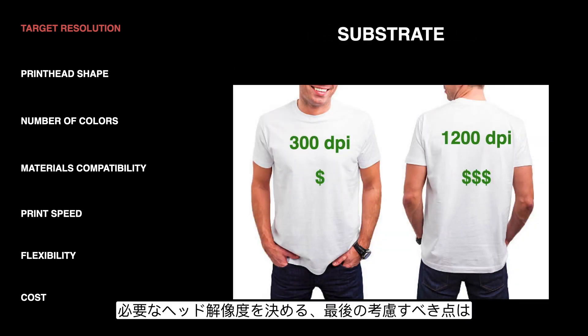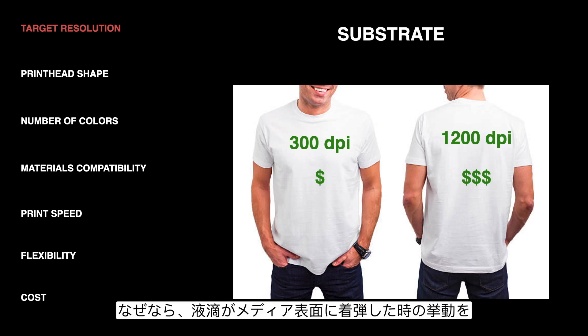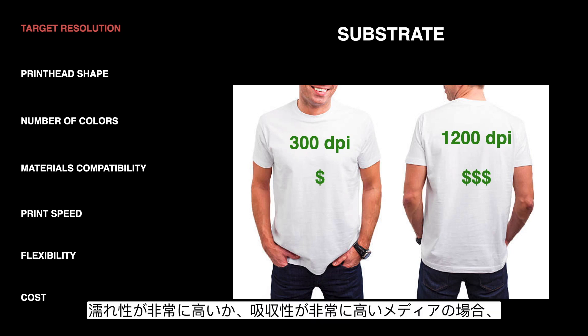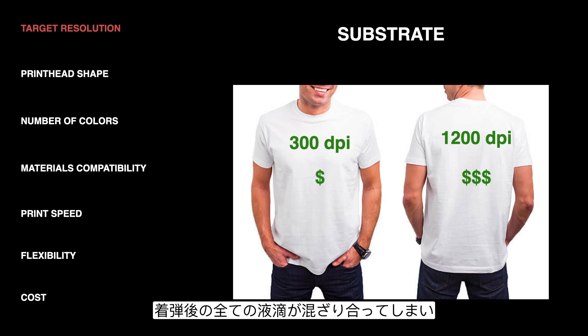The final consideration for resolution is the actual substrate that you're printing on. The absorbency and wettability of that substrate matter because that determines what happens to the drops when they hit the surface. If it's a really wettable absorbent surface, all the drops might blend together and change their positions anyway, so some of that higher DPI advantage is lost. The difference between 300 DPI and 1200 DPI is much more apparent on photo paper than something like a t-shirt.